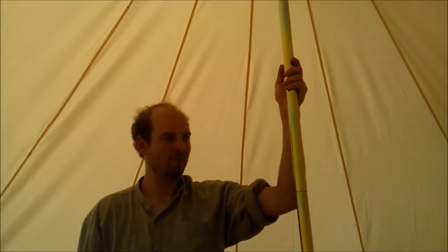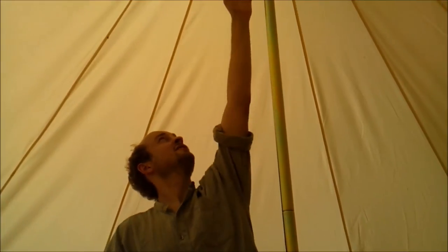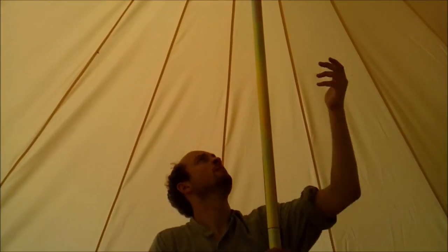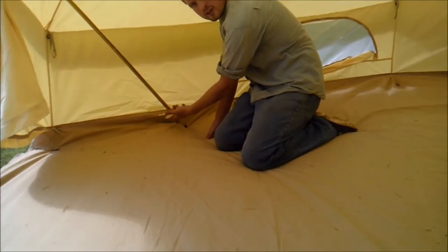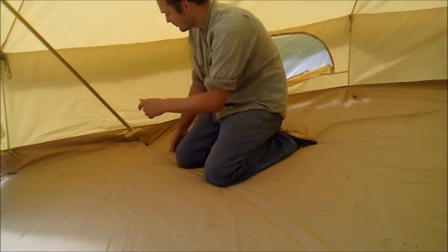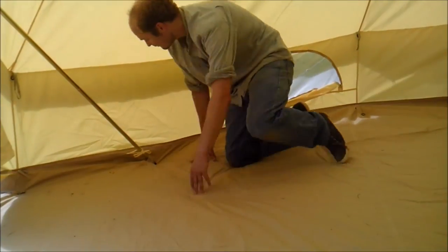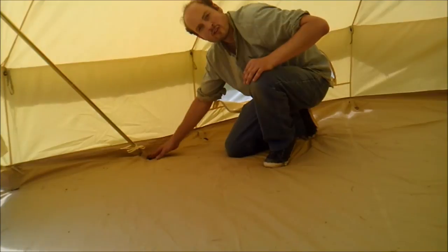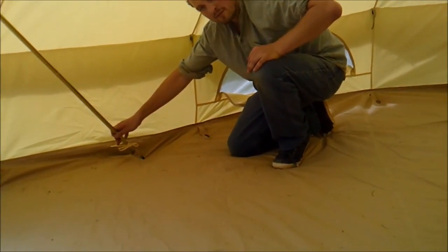Now we're inside the bell tent. As you can see, you get a load of headroom. I'm six foot and I can't even reach the top, so you get three metres of headroom — enough for anyone. On the pole you have a hook so you can hang your light. You've got a very secure A-frame hook, tied in at the base, and the leg of the A-frame goes through a loop that's on the ground sheet, giving you a very secure A-frame footing.